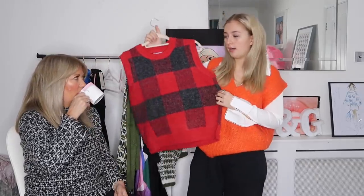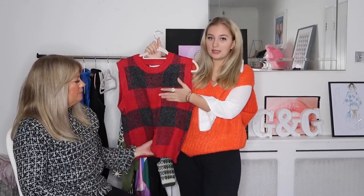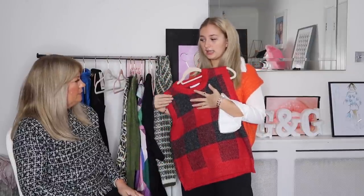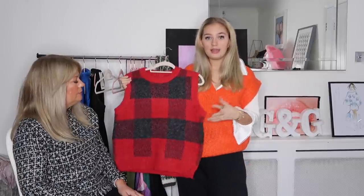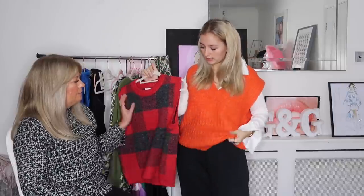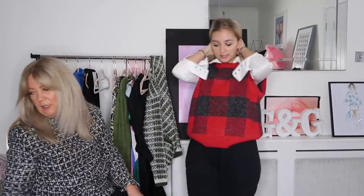This next one is my favourite and it's going to be a bit marmite — it reminds me of a picnic blanket, which is why I love it. It's a red and black combo sweater vest and I think it would look really cool with a black t-shirt underneath, a little black skirt, and tights. It's a different, thicker material so it sits differently — less slouchy. Mum says she'd actually wear that one herself. She rates it a nine.